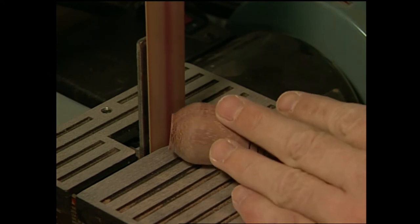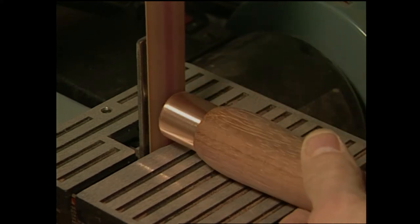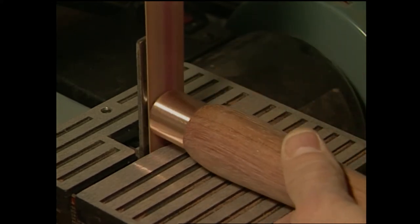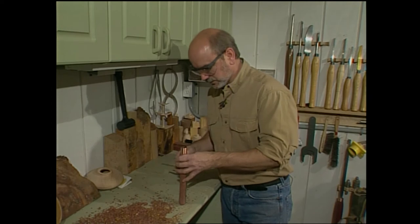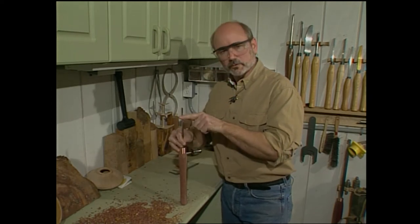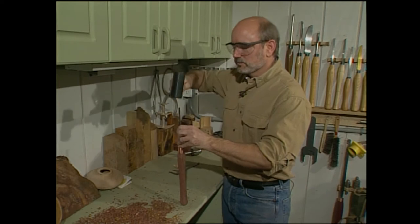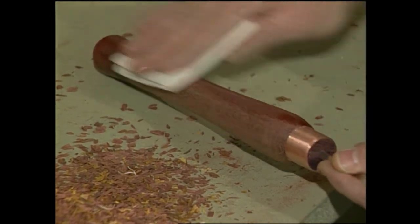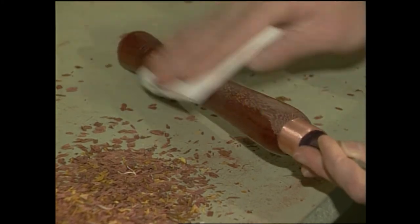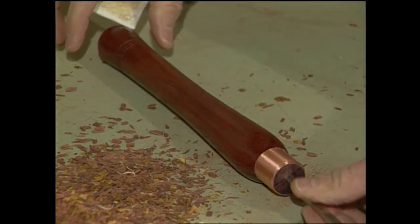A quick trip to the belt sander to clean the ends up. An interesting aspect about purple heart: when you apply heat, it darkens the wood to a really rich purple. It's going to put a small flat spot on the wood. Now all we have to do is drive the tool steel home. If your steel is too long, you can score it with a file and then safely snap it in a vise — just make sure you cover it with a cloth so no shards come off at you. Pound it in, then put one coat of polyurethane to protect the wood. That flat spot is a great little trick because when you set the handle down on a flat surface, it won't roll off.